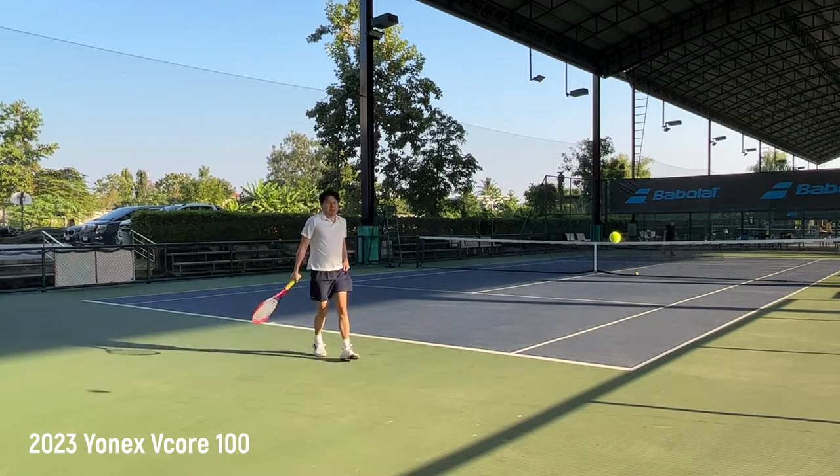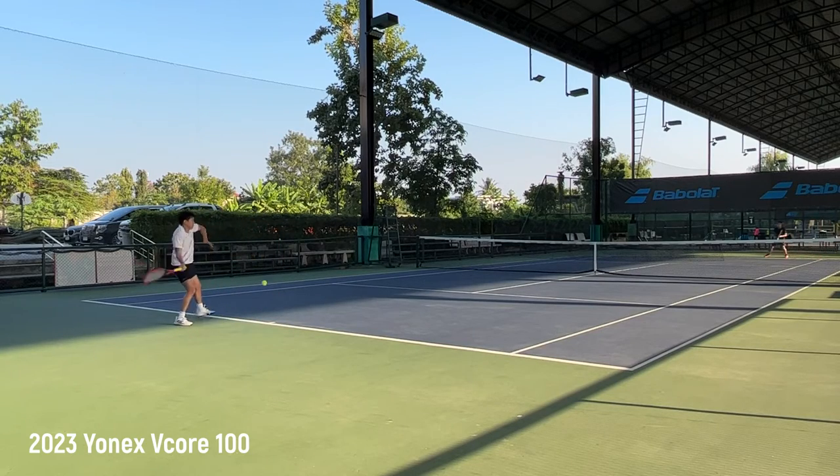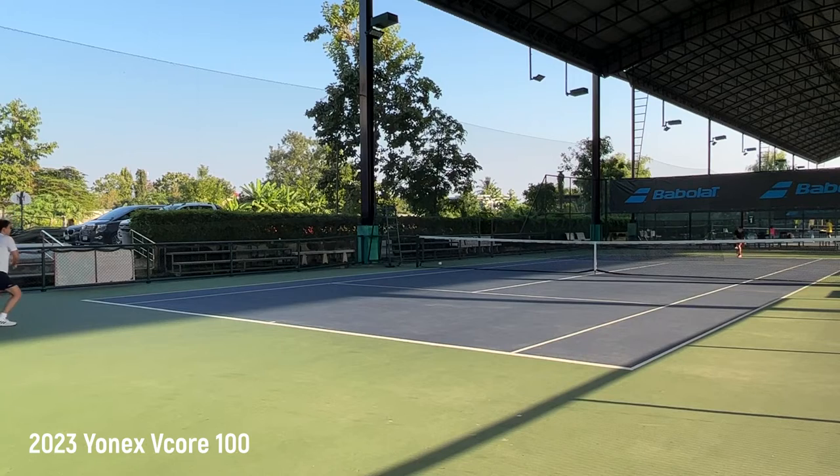The serve is good in terms of power and spin, but I don't get good ball placement. I kept hitting to the middle of the box even when trying to aim wide or on the tee. I liked myself on the EZone 100 more because I could get ball placement similar to what I did with 98 square inch control frames.